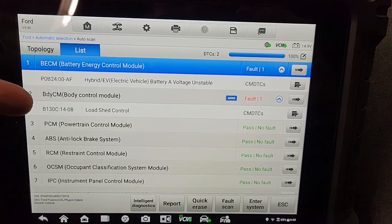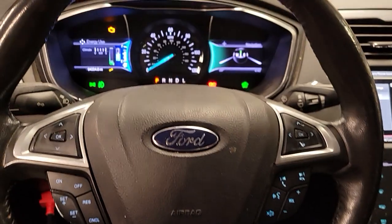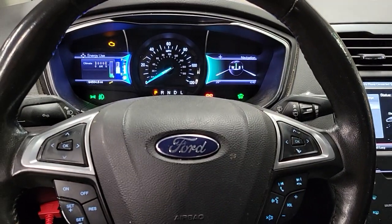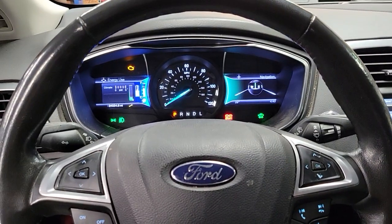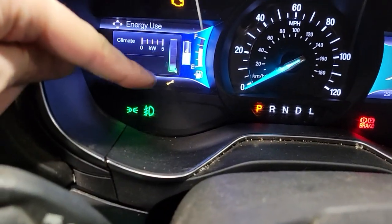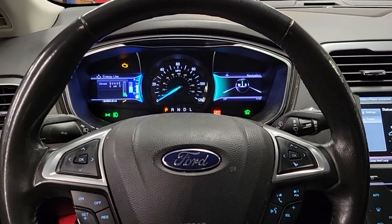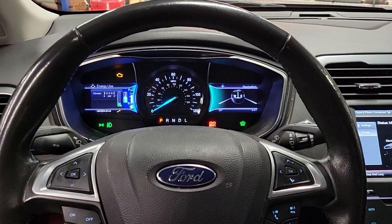there's always a load shed control code that comes up. But sometimes you won't get the check engine light on, but you'll get a message that says battery electric not available right now. And then the wrench icon pops up, and it says EV now not available.